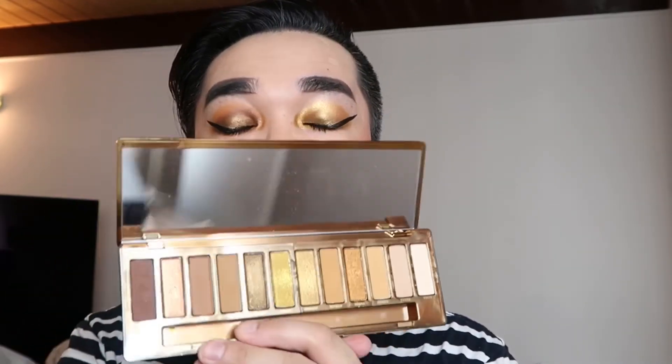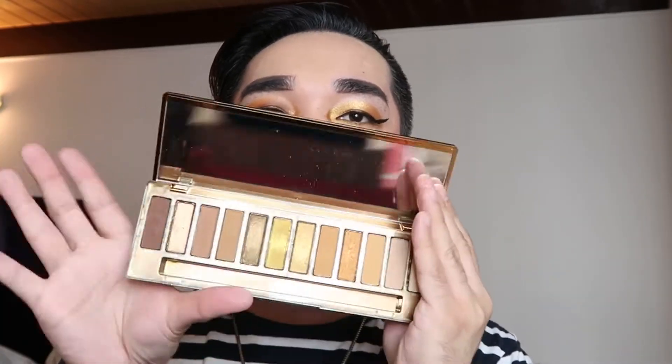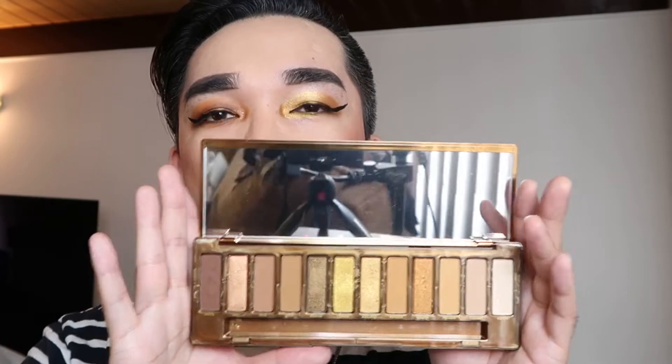As you guys can see, I have the Honey Gold Palette right now — I went straight to the Sephora store today and got the palette myself. I already unboxed it and already tried out the shades, but I'm going to be showing you guys the swatches on my lids in a few seconds. I already did a clip on that. I just did a quick look to look a little presentable and to show you guys how the Honey Palette looks on me.